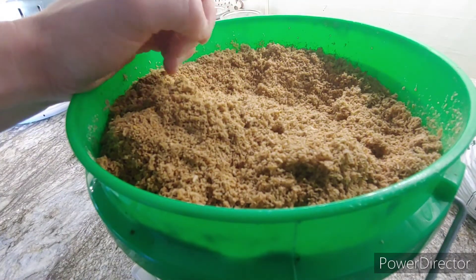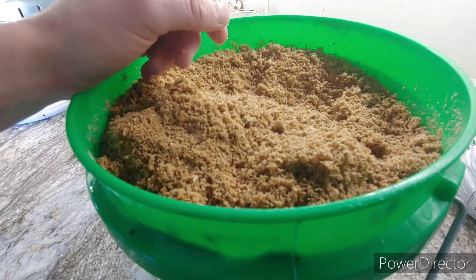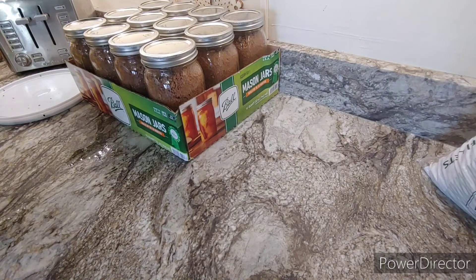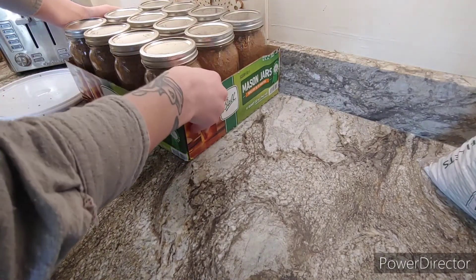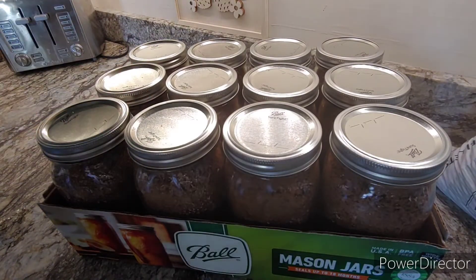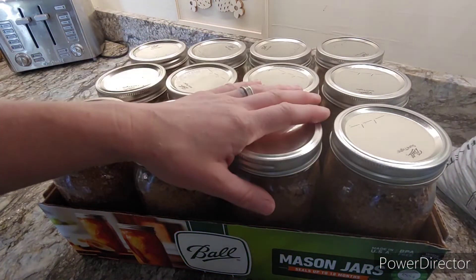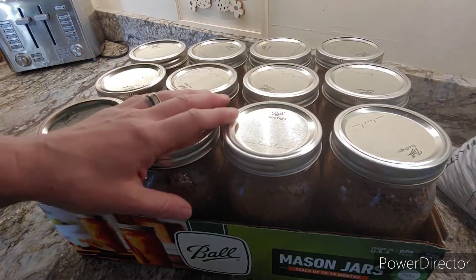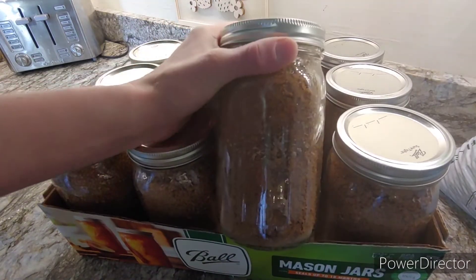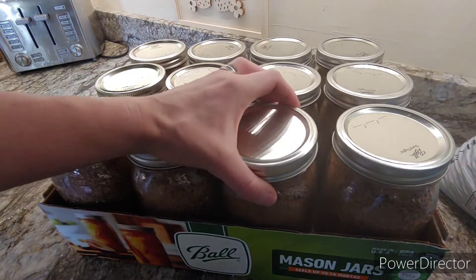I decided to use Mason jars as my containers because I wanted the ability to start reusing containers. After I had made up way too much sawdust — because I expanded three times the quantity I needed — I took a dozen of these jars and filled them up with the sawdust. Now there was a delay in time between me being able to jar these up and after they were initially pasteurized, so I actually ended up pasteurizing them again. After they were jarred, I put them into my Instant Pot pressure cooker.